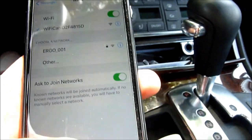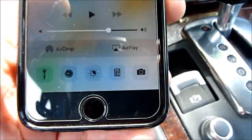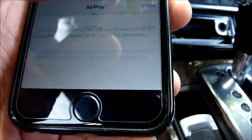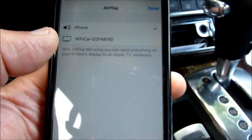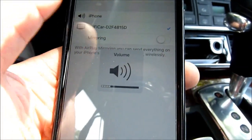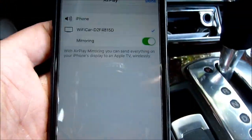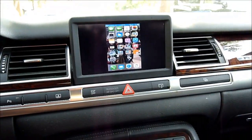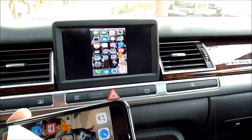So what we want to do — you'll see it right away — they have AirPlay. So let's press AirPlay and choose Wi-Fi car, and I'm going to turn on the mirroring. I should be able to see — okay, so I see my screen on here.